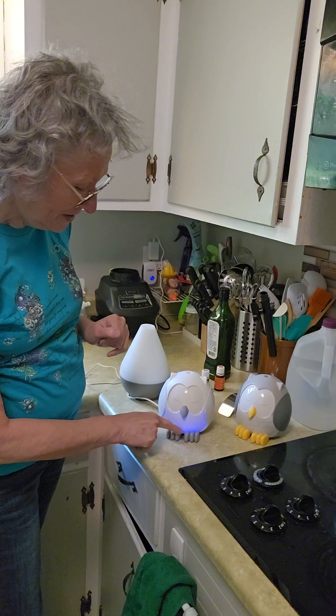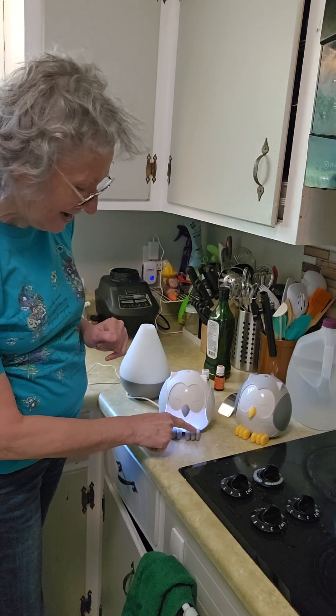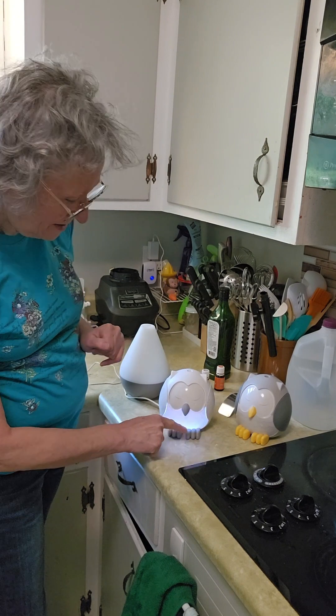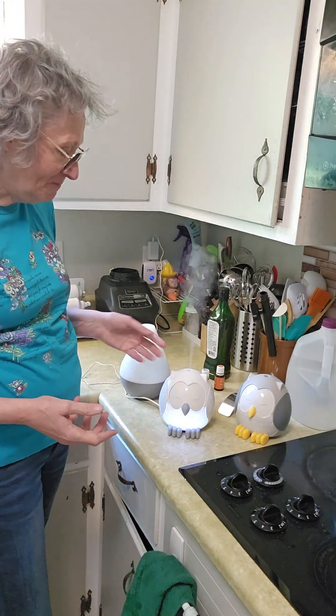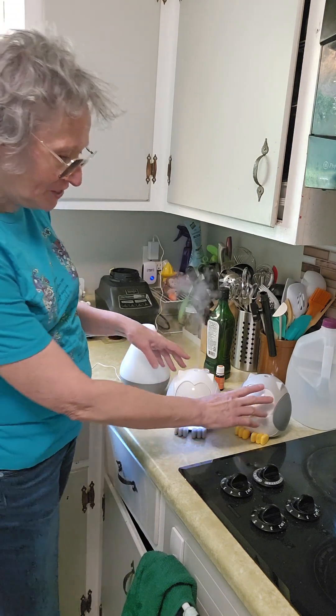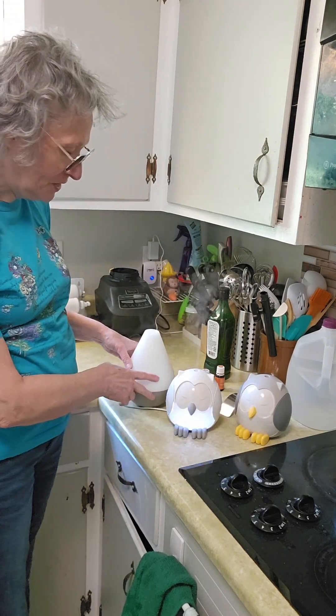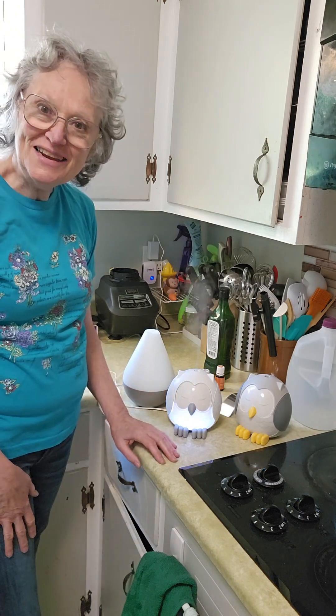It goes purple, pink, white — whichever toe you touch will change the colors, isn't that exciting? And it'll make your house smell nice. This one's similar, and then this one has different lights as well. Have fun!